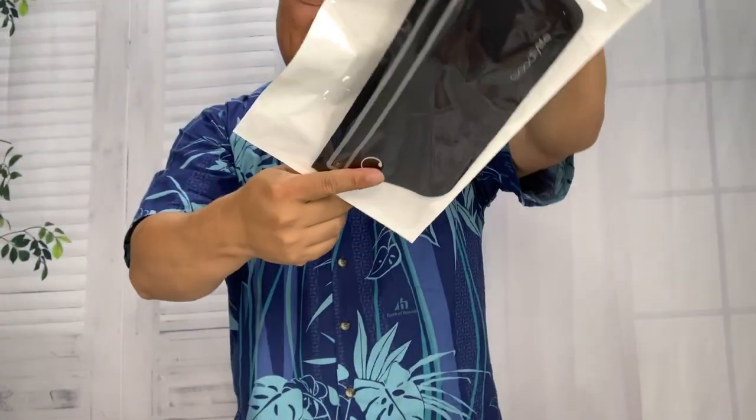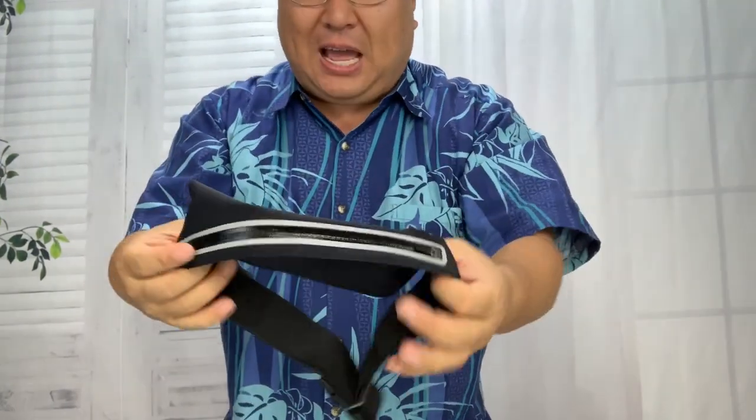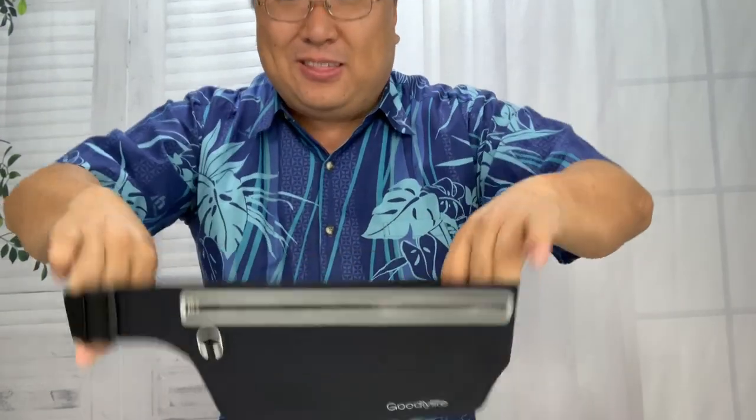What's happening Panda Nation? Peter Von Panda here. I just got this from Good Life — it is a running belt. You've probably seen a lot of these things. I really love them, not only just for running or being active, but for a lot of other things.